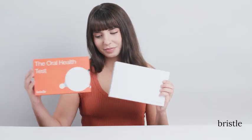Welcome to Bristle. I'm Brian, one of the co-founders here, and today I'm going to show you how easy it is to take your saliva sample.